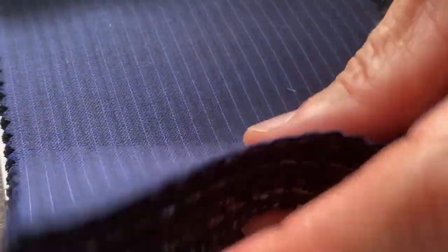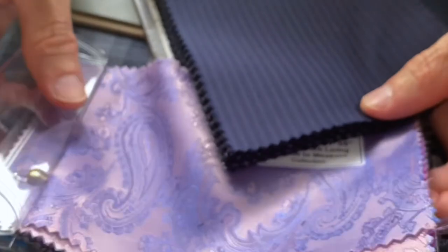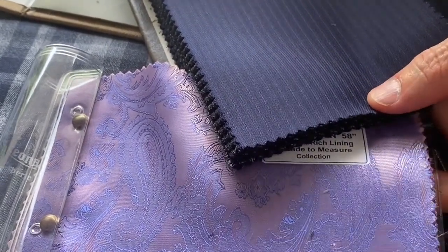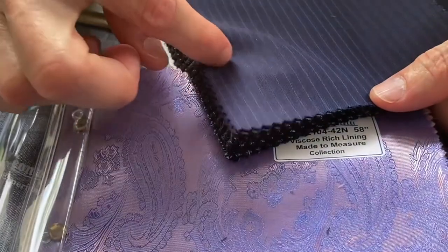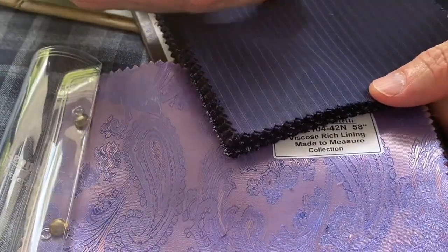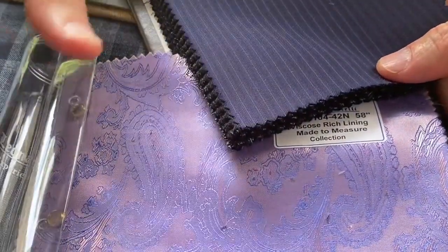I want to show you a lining in particular, because one of the things I like to do is pull out a color from the decoration color in the stripe and match it with the lining itself. This is a jacquard, and the jacquard itself has both of those colors that you see in the stripe. This, plus the other customized details I do on your suit, really do make it spectacular. This is definitely one of my favorites in the red range.